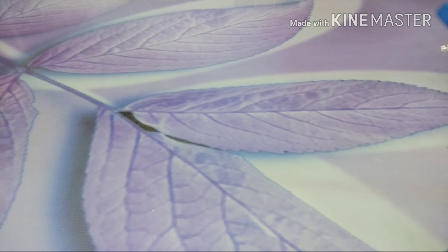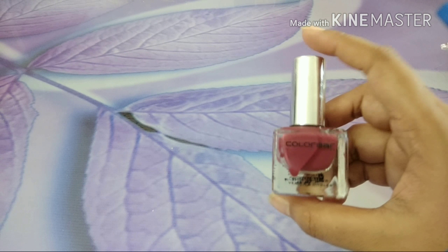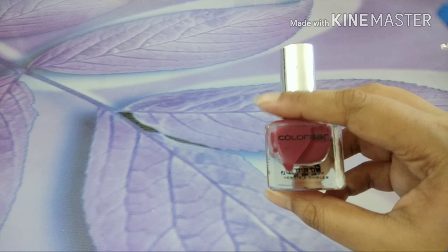Hello friends, Rakhi here. I hope you are doing good. Today I am here to actually paint my nails, but just in case, along with it I will also review a product. This is the nail polish I am going to use.